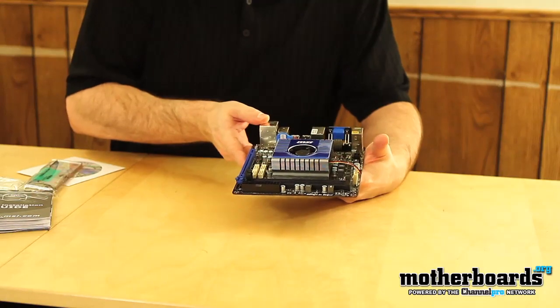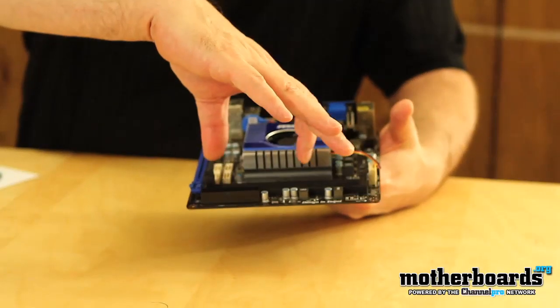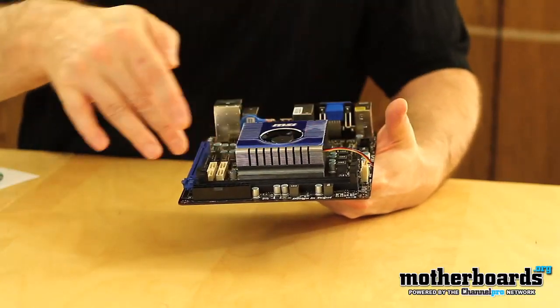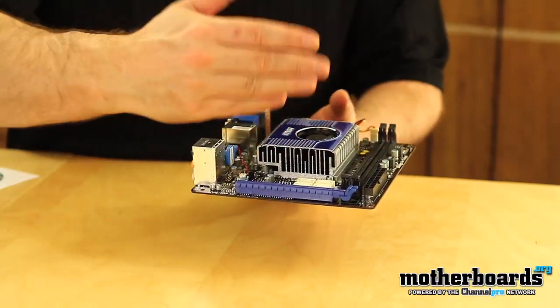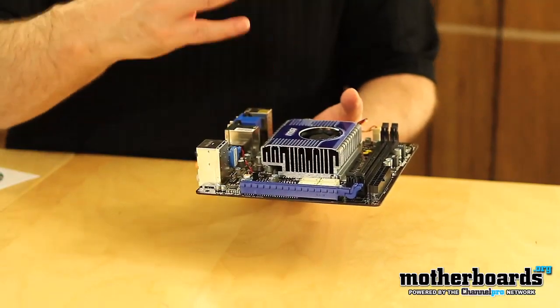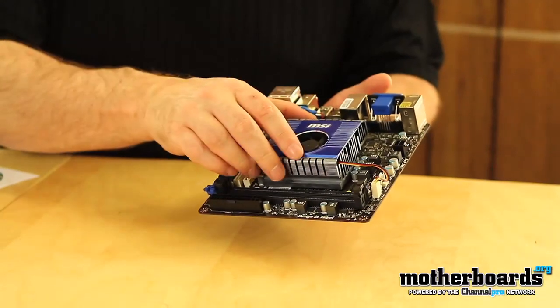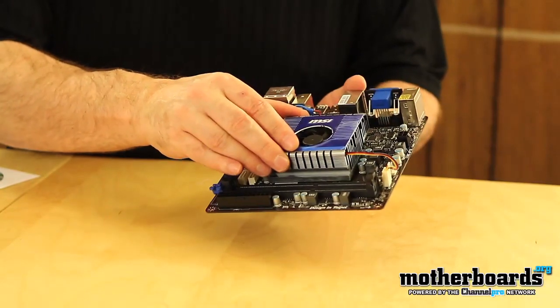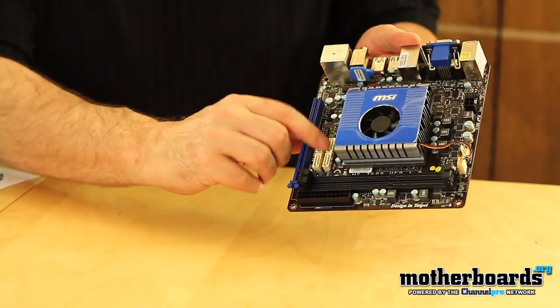Now I've taken a look at a couple of these other motherboards. The one we looked at by Sapphire actually featured really small memory that you use on a laptop, but this features full-size memory. You can also use a single graphics card depending on the enclosure that you use. MSI has put a very big cooler around the entire CPU/GPU area to keep it cool. All of your SATA connectors are right here as well.